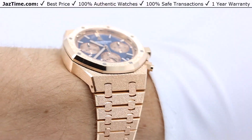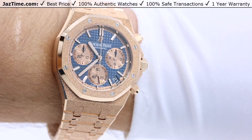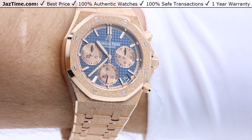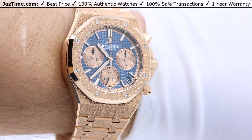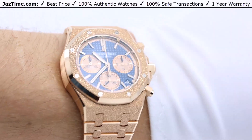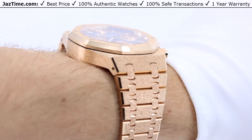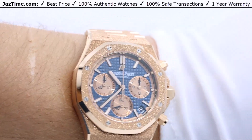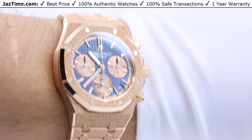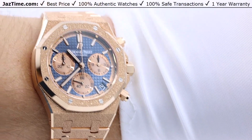Today I'm going to be reviewing the Audemars Piguet Royal Oak Frosted Gold Self-Winding Chronograph, reference 26239 or DOGG12401. I'm going to talk to you about the dial, the bezel, the case, the bracelet, the movement, try it on, give you my thoughts, and also give a little bit of history about this watch.